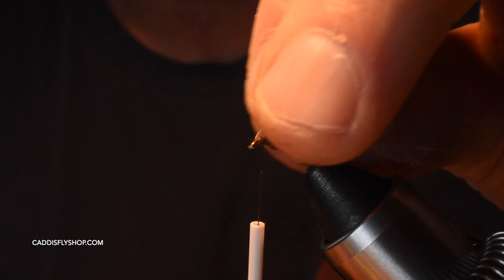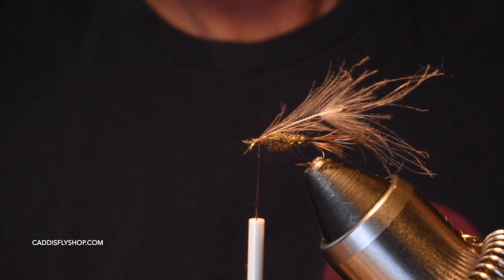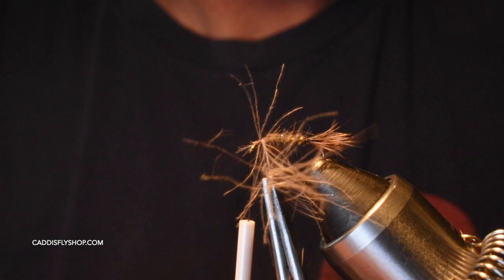This is a piece of natural CDC. I tied it in by the tip, fold it back onto itself, and secure it with a few wraps. CDC is a very delicate feather, so I'm going to use hackle pliers and carefully do about two to three wraps. Every time I come around I'm going to sweep back the fibers with my fingers. For years I avoided buying CDC just because it's expensive.